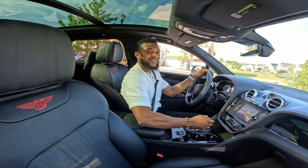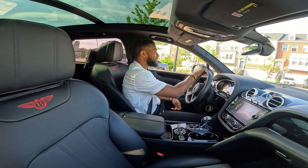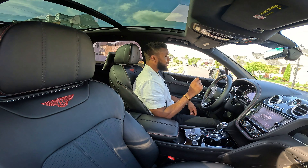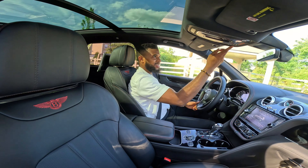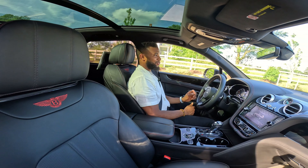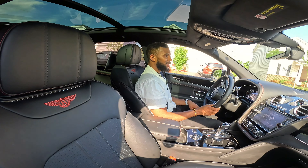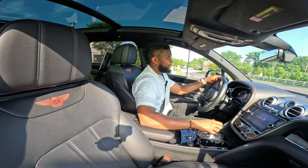We're going to start from the back seat. The first thing you notice is that like I said, this is a four-seater. You have the same material of seat that you have in the front — they basically took the front seat and put it in the back. Stepping in here — wow, this is amazing. You have your armrest, of course everything is leather — whatever you see soft-touch is leather. Leather everywhere. Even the door seal right here is leather — only in a Bentley.